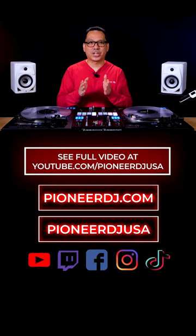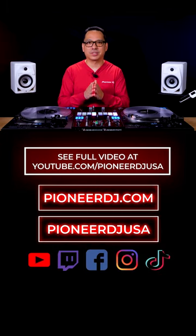Be sure to bookmark this reel and check out our full video on our YouTube channel, youtube.com/PioneerDJUSA.